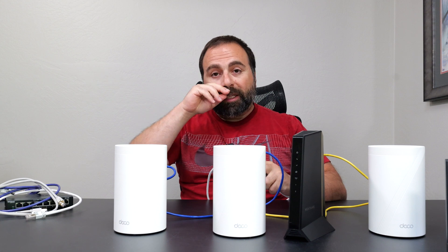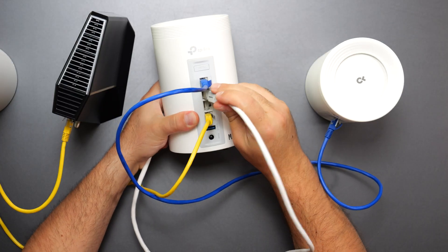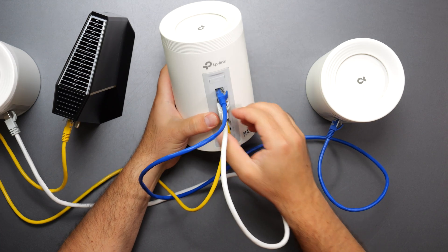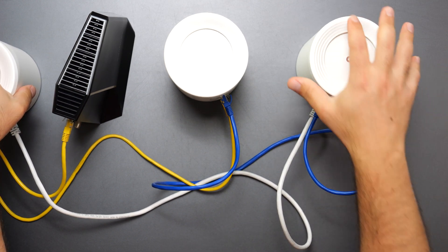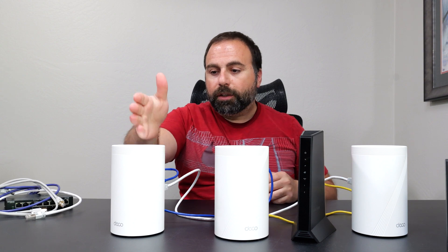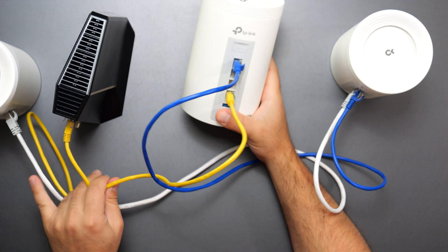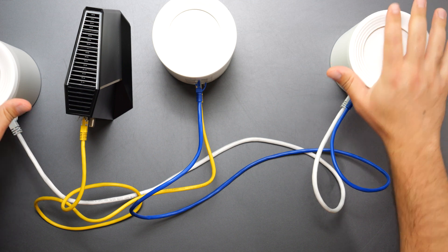From the router, if you want to do all wired, you could go from another port and connect it to the other node — giving you a full wired backhaul network. You could also go from one access point to the other access point. It doesn't matter if you go from the router to both nodes, or from the router to one node and that node to the next. The most important thing is that the modem goes directly to the router — that's the critical connection. Aside from that, you have a lot of free choice.